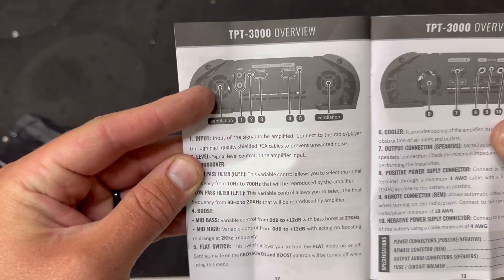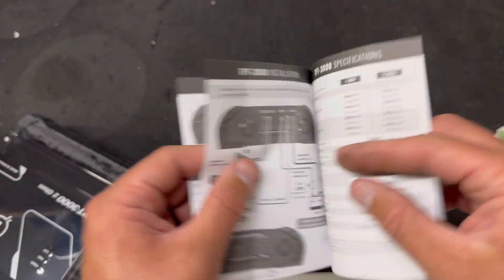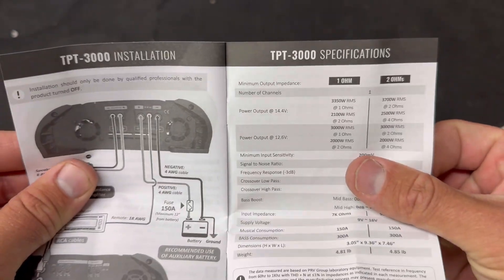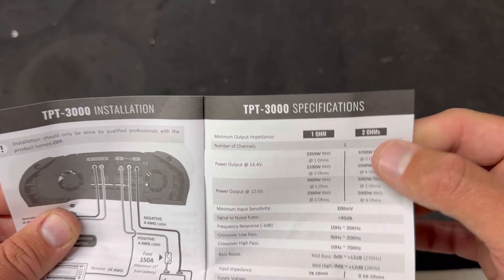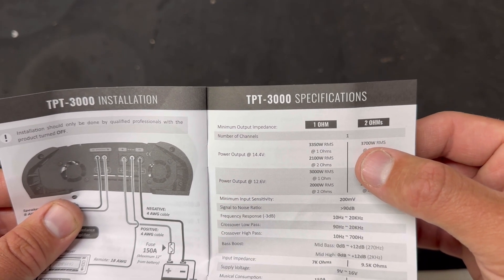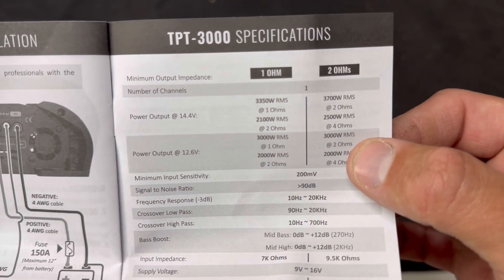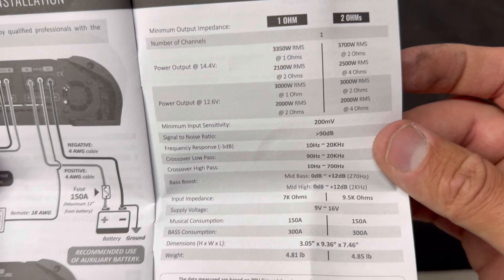This is the 3000-watt amplifier — you can see it has four-gauge input and a 150-amp circuit breaker, which tells me it's probably more of a 1500-watt RMS amplifier. The spec sheet shows power output at 14.4 volts: 3700 watts RMS at two ohms, 2500 watts RMS at four ohms. At 12.6 volts it's rated 3000 watts RMS at two ohms and 2000 watts RMS at four ohms.